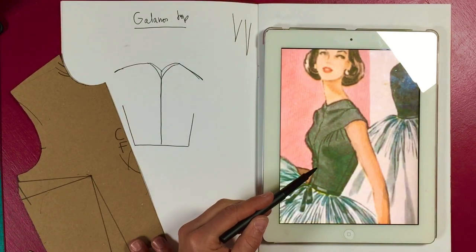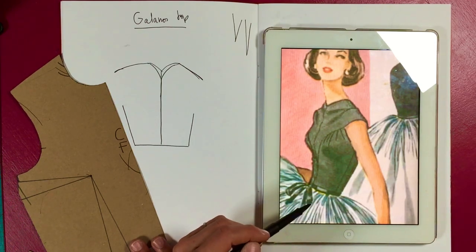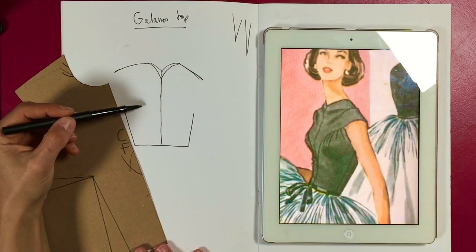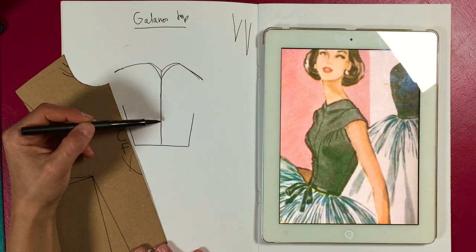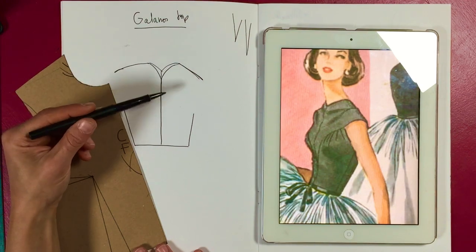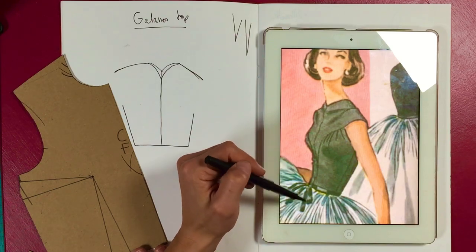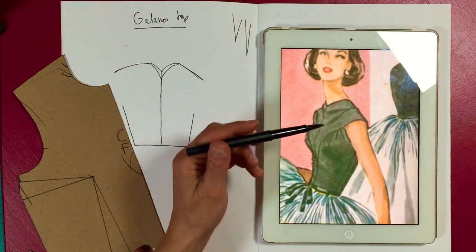The yoke probably sits on the natural waist because it's so tightly fitted and we've got that super full skirt. If that was my bust point here, then my yoke needs to go above it and then down. That line is really important for making it flattering and getting the dimension right.